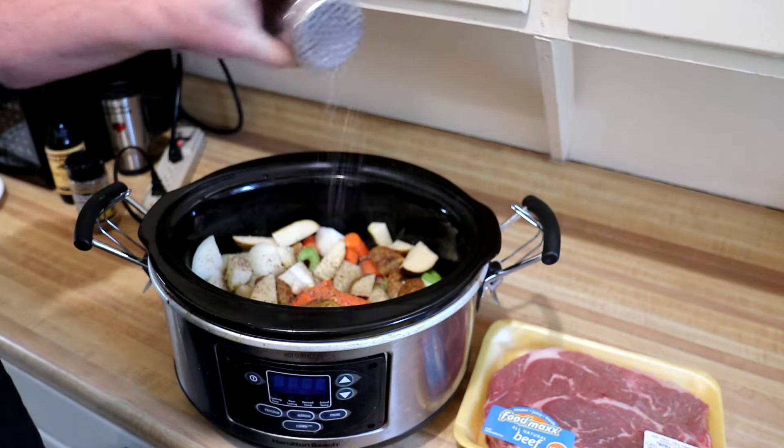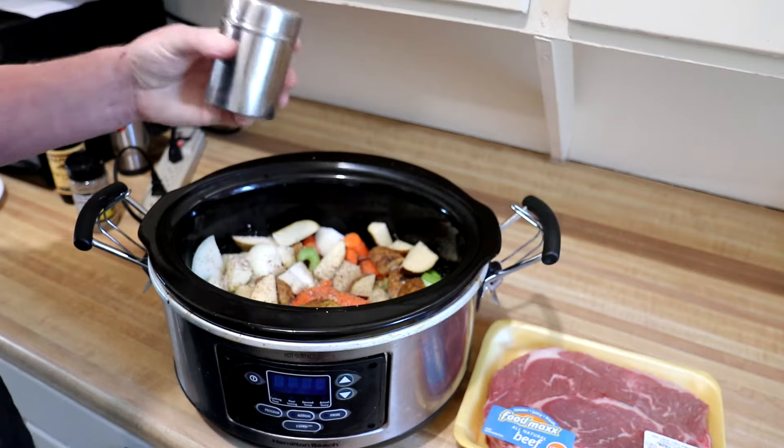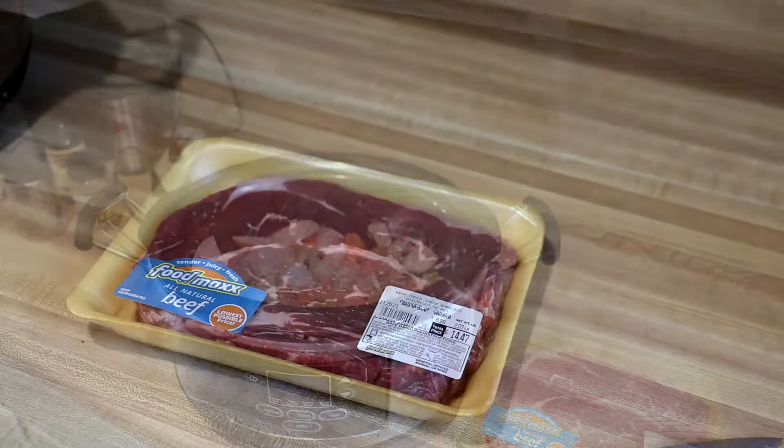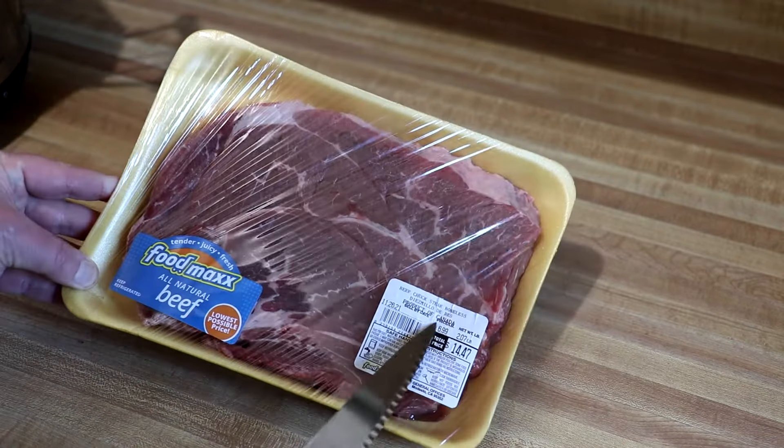This is just kosher salt, and you can always add more seasoning at the end if it needs more. I have a two-pound beef chuck roast here — actually this one says chuck steak.